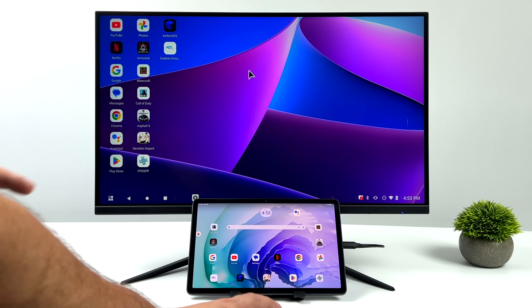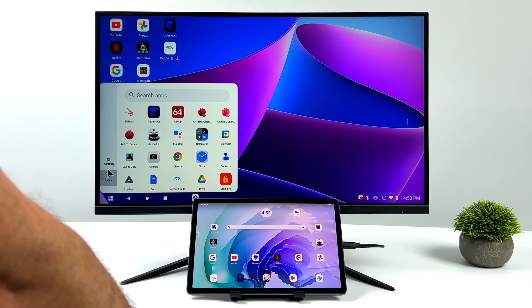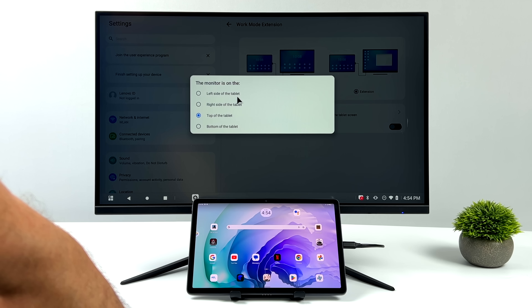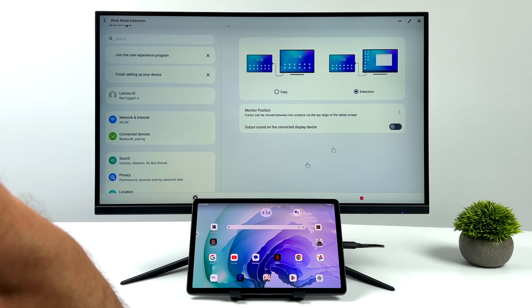We can scroll right down to the tablet screen, and from the settings we can set this up. Right now I've got it set up so my external monitor is above the tablet. You can set it up to the left-hand side, right-hand side, or below the tablet. That way when you move your mouse cursor off screen, it's going to go over to that secondary display.